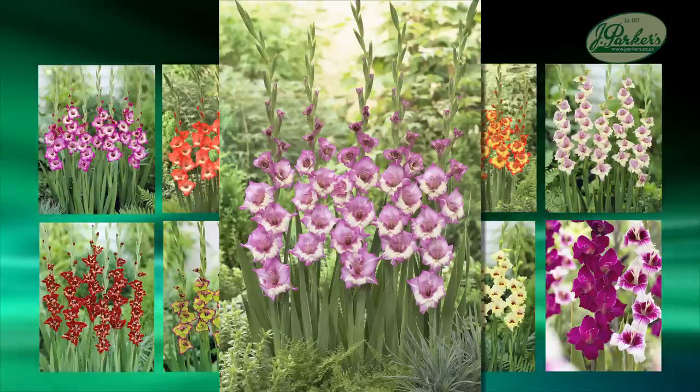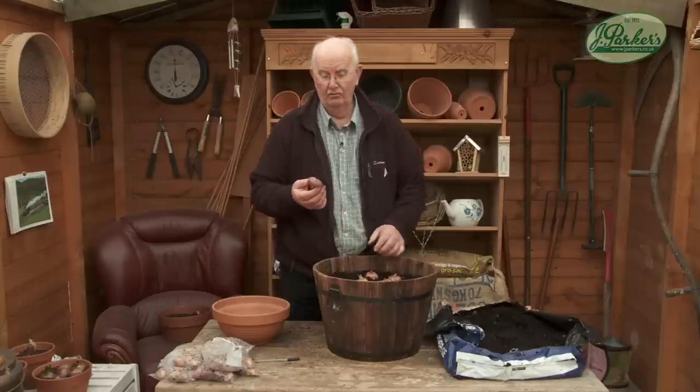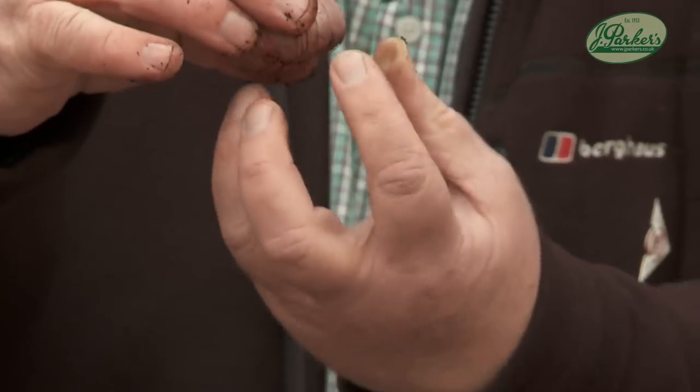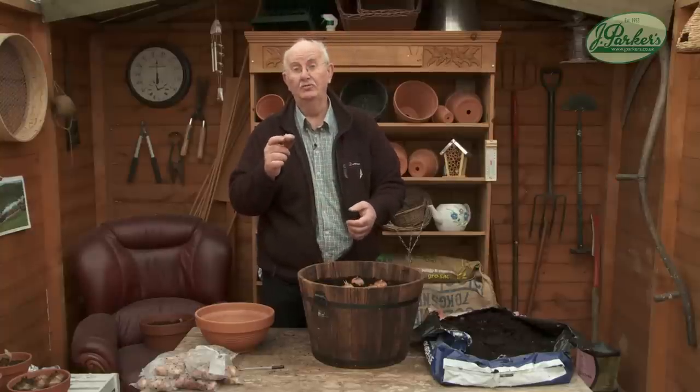Or you can have a mixture. And it really is as simple as that. Now just a point for those that don't know: they're cup-shaped. The cup actually goes down — the growing spike comes out of the top. These are the top-size bulbs or corms you can buy.